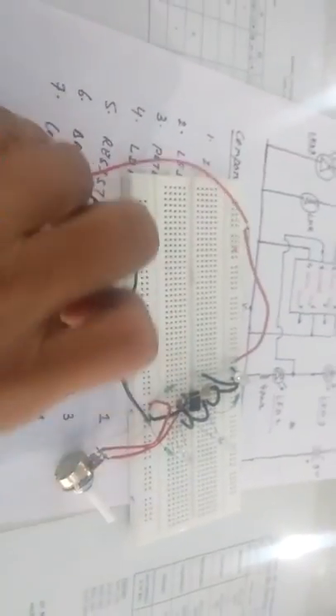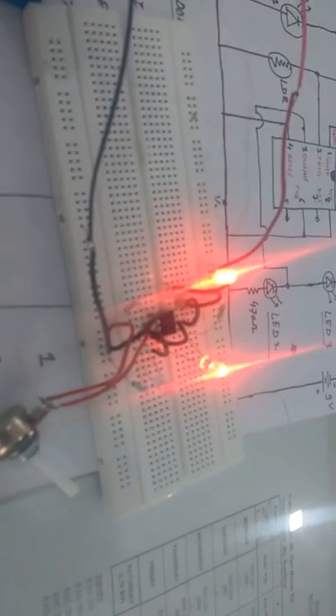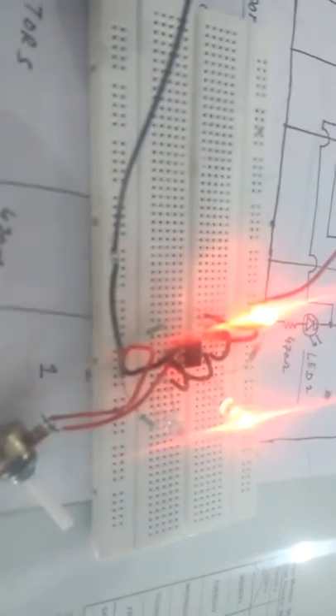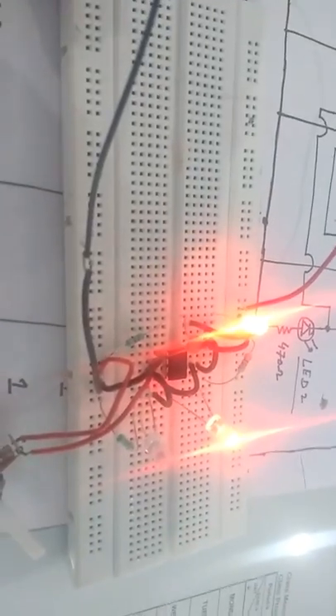Now I am connecting the battery to show the working of this electronic letterbox. As you can see, two LEDs are glowing. One LED will be inside the box so that the LDR is illuminated, and the other LED shows that the letterbox is currently empty — because there is no letter inside the box.